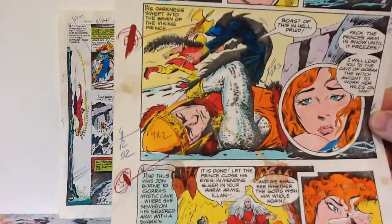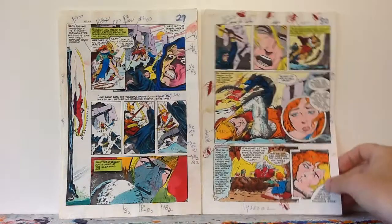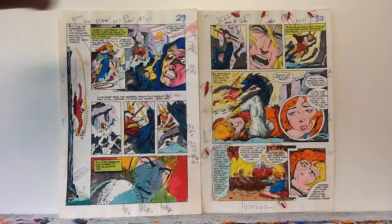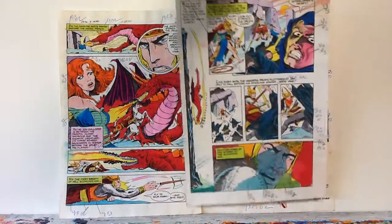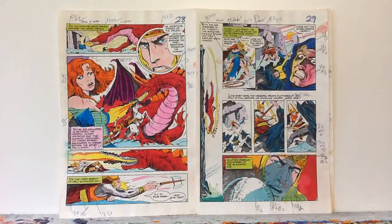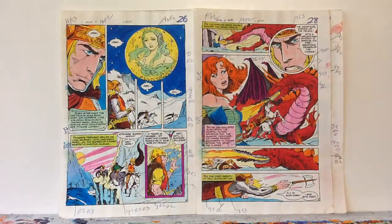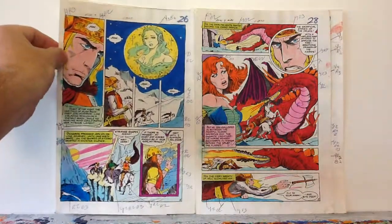These seven pages only cost me 20 bucks. I was the only one bidding on them on eBay, so the price never went up. I think they're interesting because, like I said, you can't get them anymore — color guides like this don't exist — and they're actually hand-painted. The colorist actually hand-painted the ink on there to guide the separator. I think it's a neat thing and I'll add them to my original art collection.